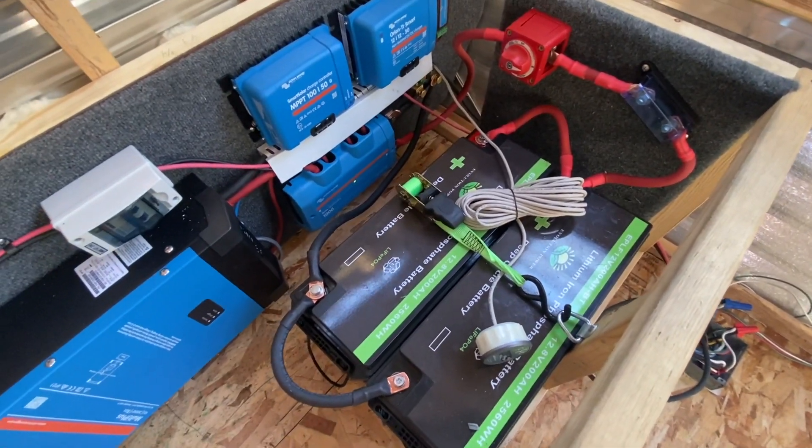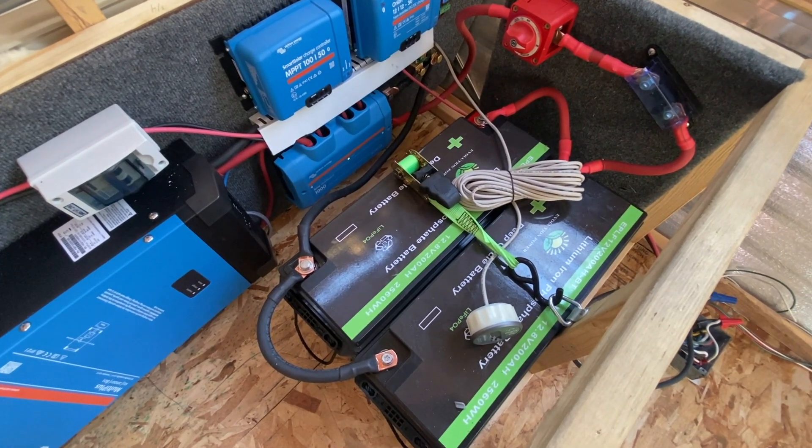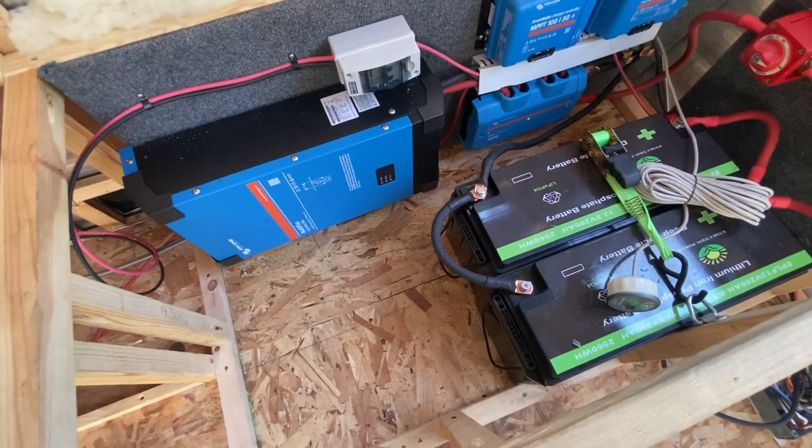Ratchet-strapped the batteries down. These are the 200 amp hour lithium cells that we've really, really been liking — I think they're going to work great for them. That's 400 amp hours of battery in this nice small space, and they've got all this room to store whatever they want here.